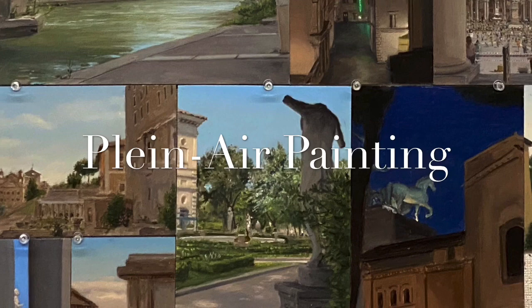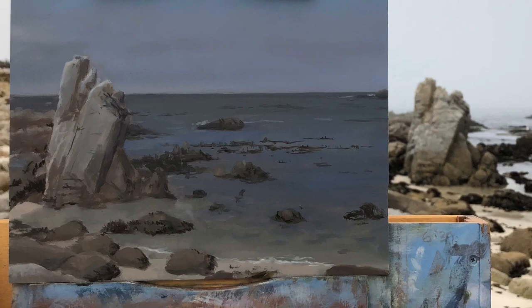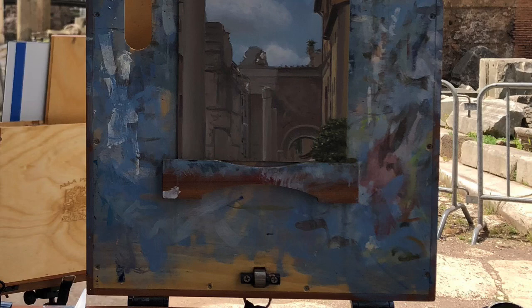Plein air painting is French for painting outdoors. Here's a whole bunch of paintings I did in Rome — I really love plein air painting, I love to be outside and painting. Here is one of those in situ along the banks of the Tiber, here's another one from Joshua Tree out in the desert, here's another one from Carmel up by the ocean. It's a great thing to do — a lot of fun, a lot of work.